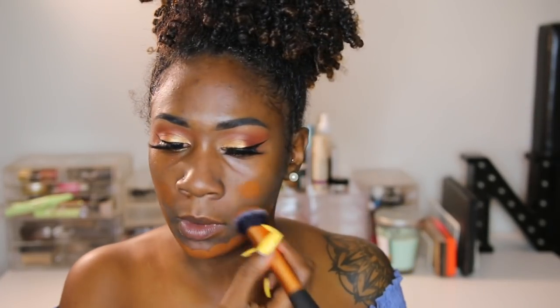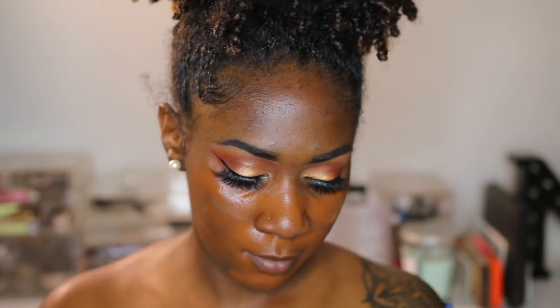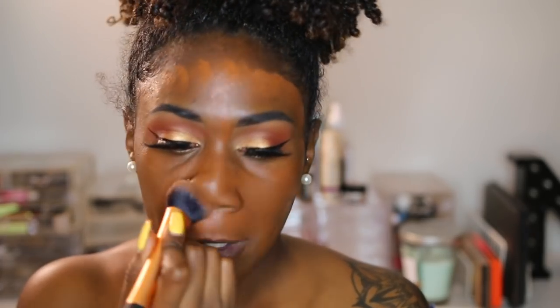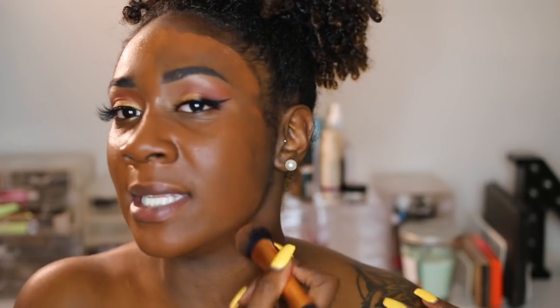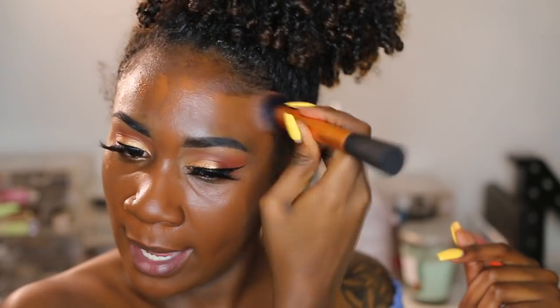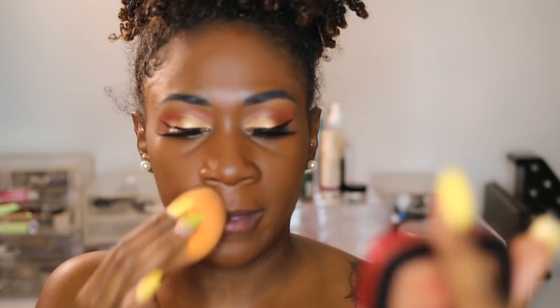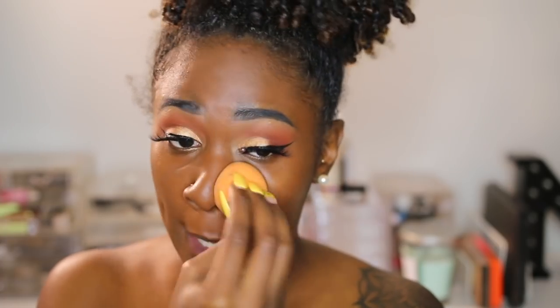So that's four pumps already and I've got pretty much the base of my face covered. Already I can see it doesn't seem like it's my shade, but I don't know yet. I watched one girl's tutorial and she said it oxidizes, but it really blends into the skin really smoothly — I like that.